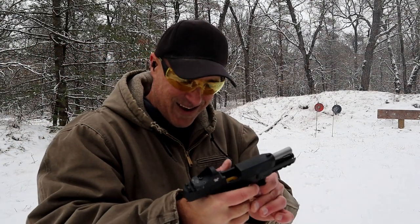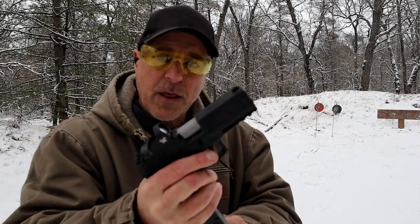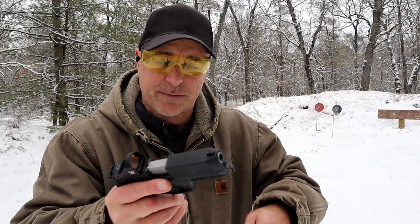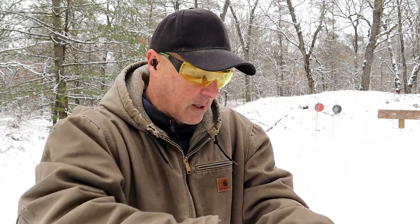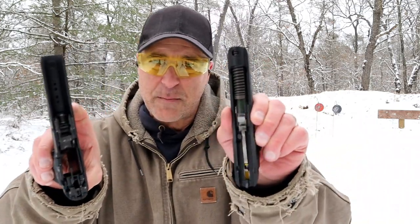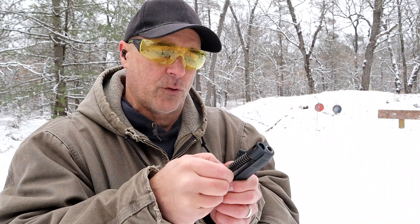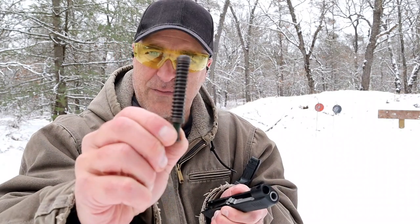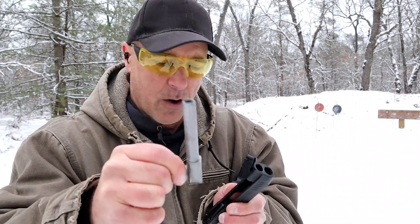Another thing I like about this pistol is that it breaks down so easily. We always say it's like a Glock, but so many manufacturers do that now that it probably shouldn't always be compared to a Glock. It does have a dual recoil spring and the four-inch barrel.